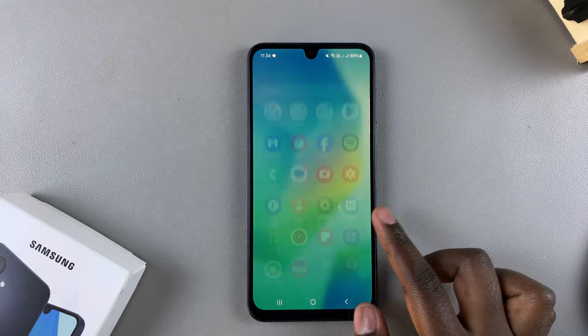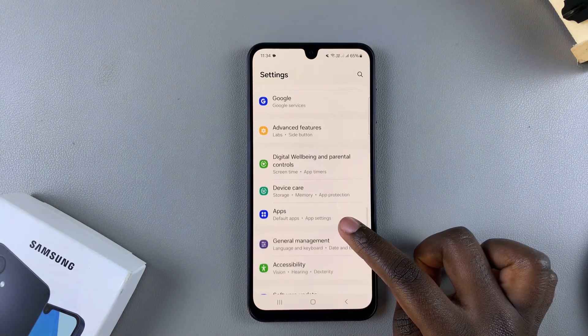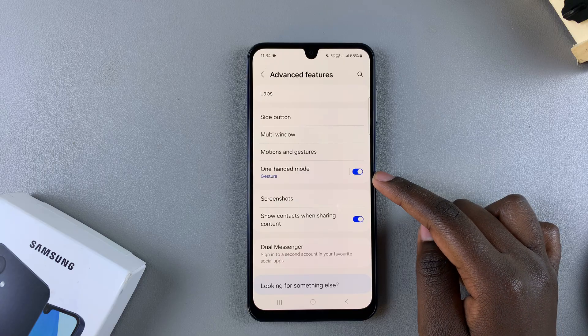So to do that, you want to open the Settings app. And in Settings, you want to select Advanced Features, and then you want to tap on One-Handed Mode.